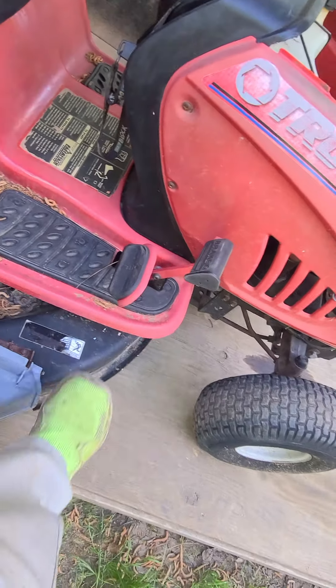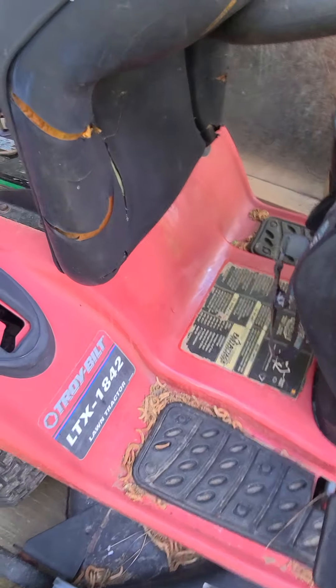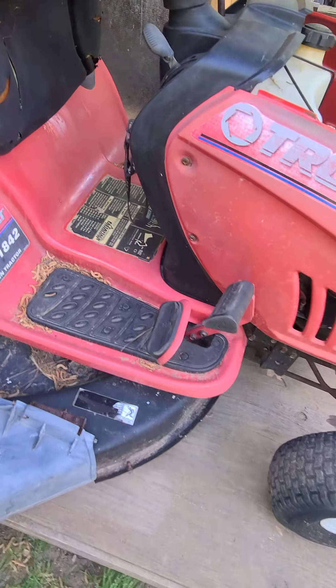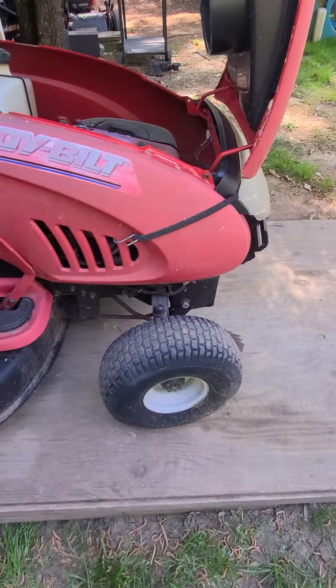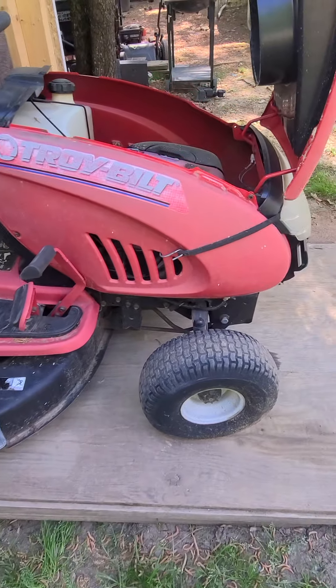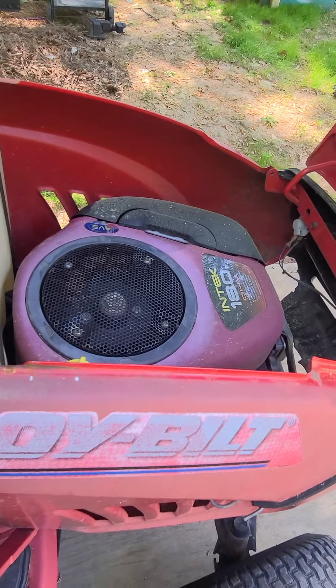I got a Troy-Built with an automatic foot pedal, gas pedal thing on it. I really haven't tested it out much. As far as cutting grass and everything, it all works fine.